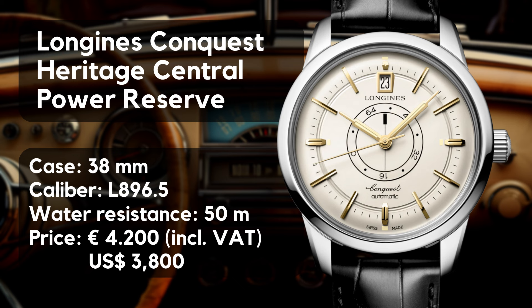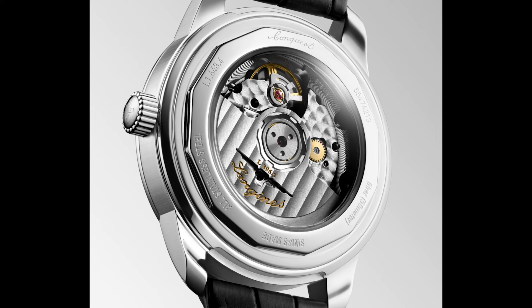Let's begin with the basic specifications. We have an automatic watch with a case diameter of 38 millimeters, a length of 45 millimeters, height of 12.3, and a lug width of 19 millimeters. This watch comes with a modern set of parts: a sapphire crystal and the very interesting caliber L896.5 — more on that later.